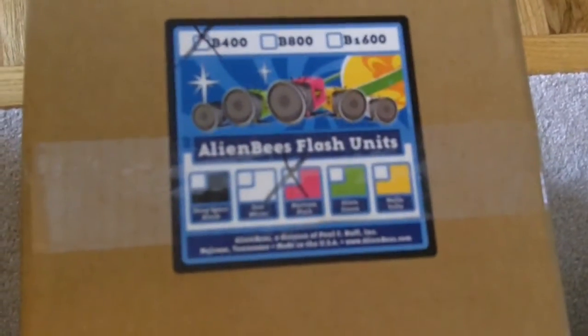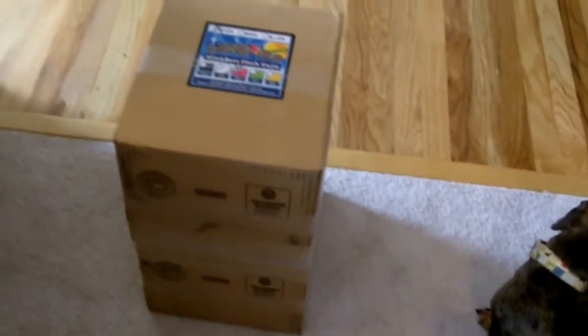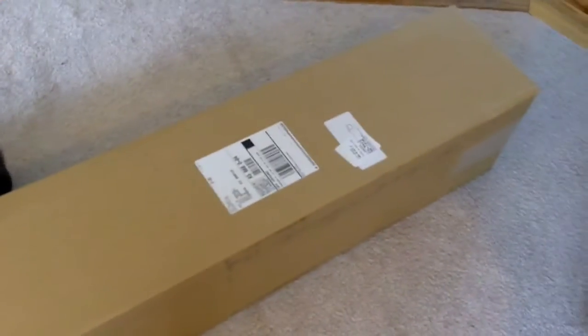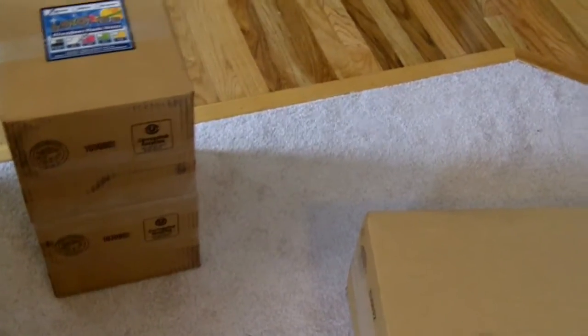We just got the new Alien Bee B400s in the Martian pink, so we'll take a look at these and see how they look. I'm assuming these are the light stands that go with them. A little smaller boxes than I expected for the amount of stuff that we ordered. This is supposed to be a full kit, so let's get into it and see what's inside.